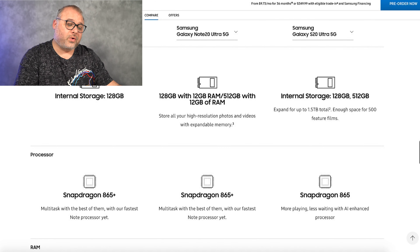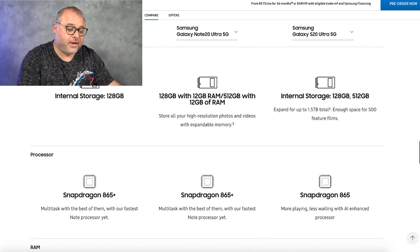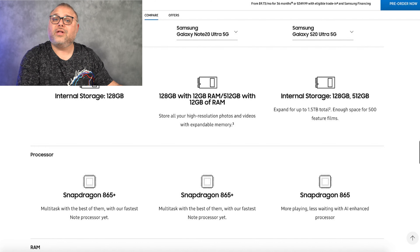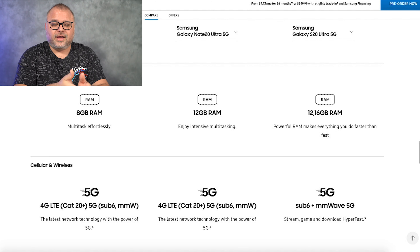The S20 Ultra battery is phenomenal. Coming in a couple of different storage options: the S20 Ultra gave me the 128 and the 512. The Note 20 only comes in a 128 option and does not have removable storage, so that's a pretty solid baseline — this is what you get and you can't upgrade it yourself. But the Note 20 Ultra gives me 128 and a 512 option, and also gives me removable storage. I have a 512 gig micro SD card, so that works out great.